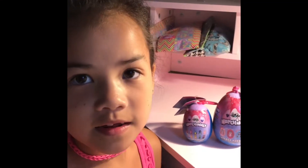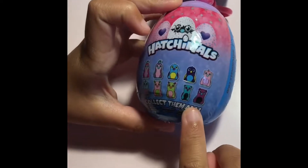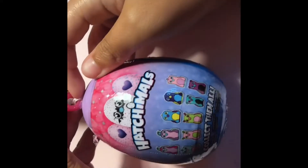Hey guys, it's me Allison and I'm going to be opening two Hatchimal plushes. You can collect ten of them and my favorite one is this glowing purple one. You can hang it on your bag.